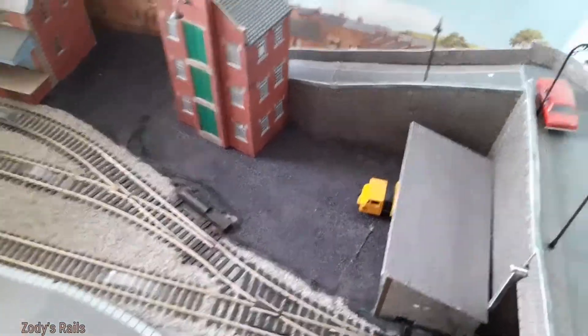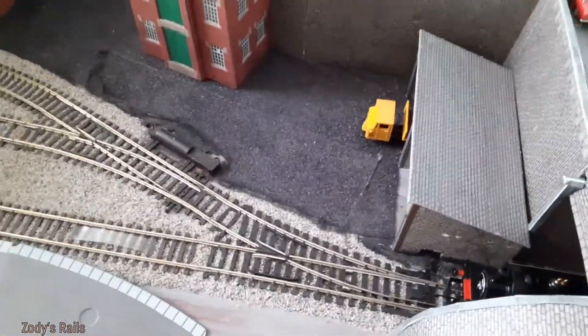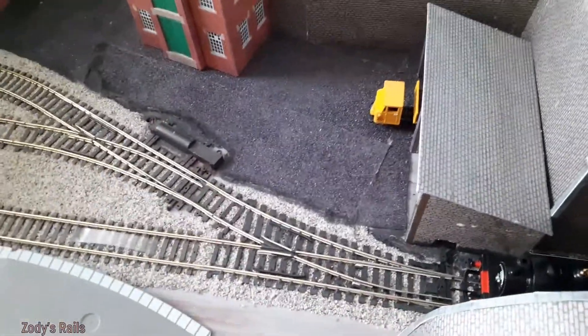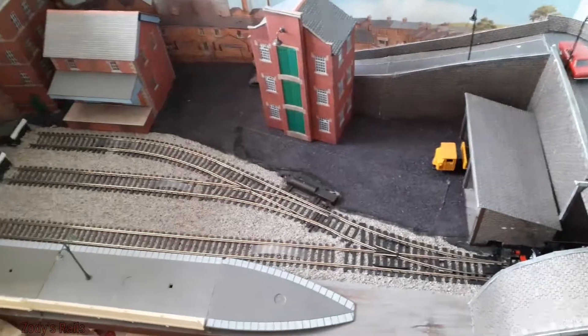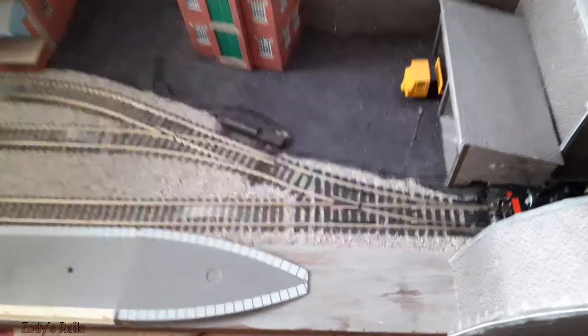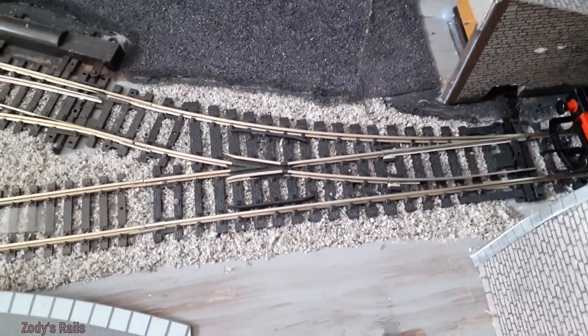Good day to you all and welcome to another video. This is Zody's Rails, I'm Zody. Some of you may know from my last videos that this has been a little bit of a problem for me — this new build that I've done, more specifically this set of points right here.